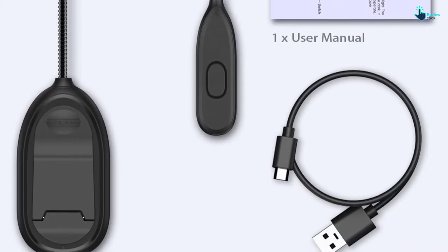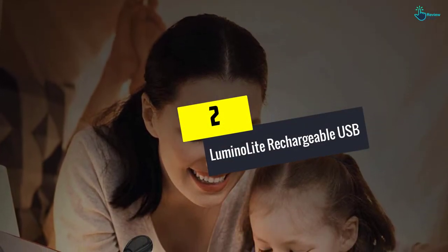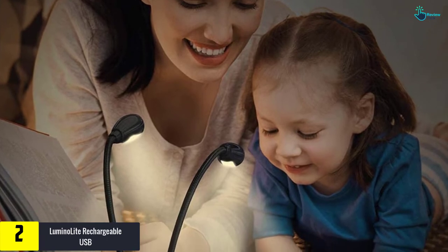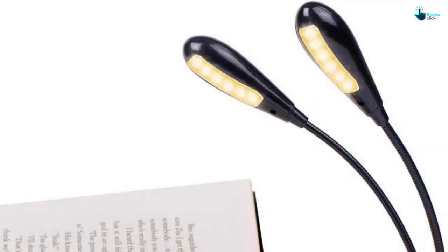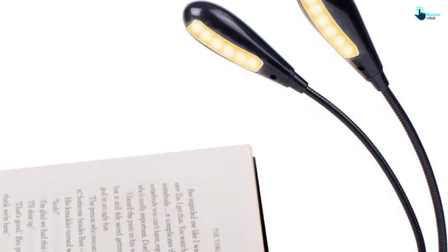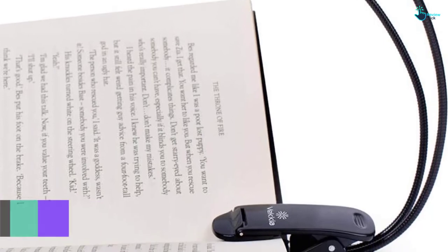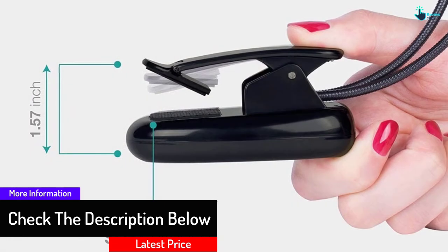At number 2, we have the Lumino Light Rechargeable USB. Its main feature is that it is warmer on the eyes. With SMD LED technology, this light is warmer than its competitors and three times brighter. It is assembled with 12 naturally warm LEDs, providing the musician's eyes with a natural, warm hue.